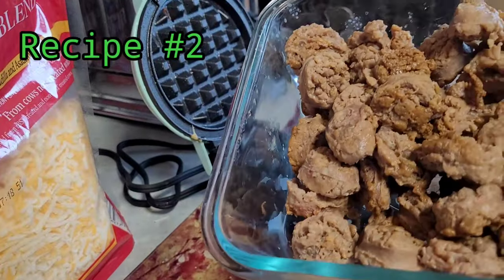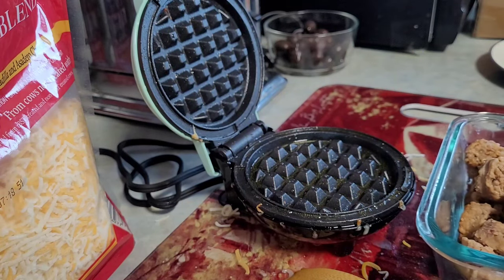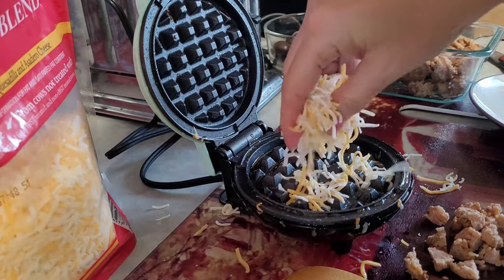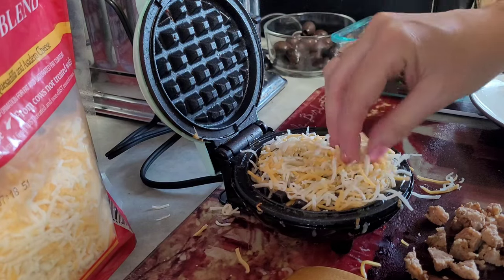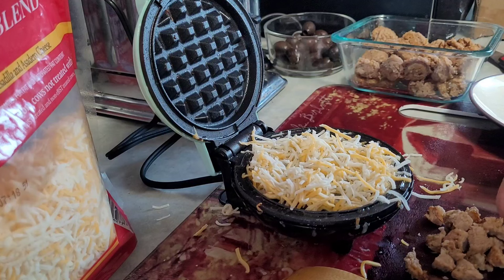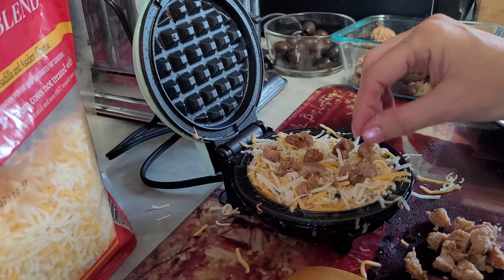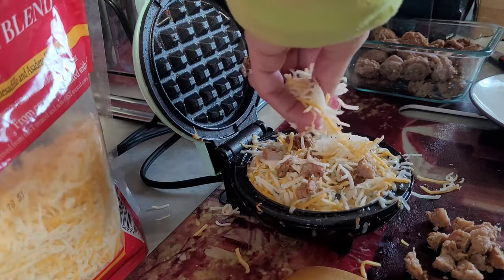Next up is the sausage, which I cooked into sausage pennies, but I'm going to cut them into smaller pieces to put in with the cheese on my mini Dash here. I'm going to plug the waffle maker back in and put a little bit of cheese on there, then add the sausage.